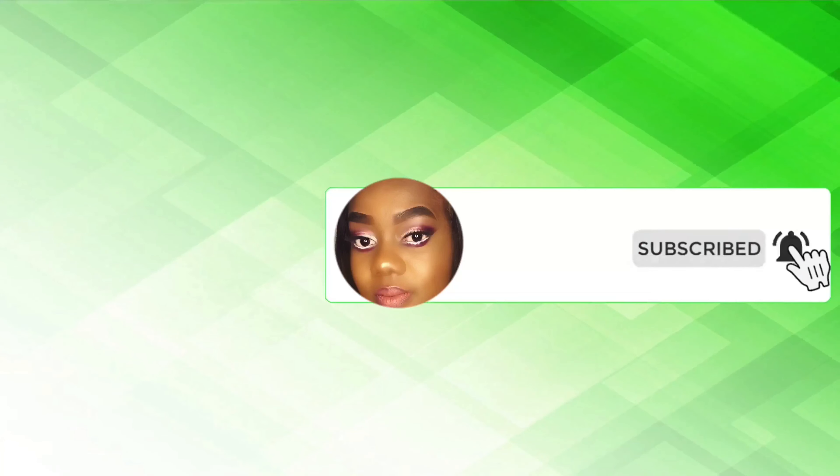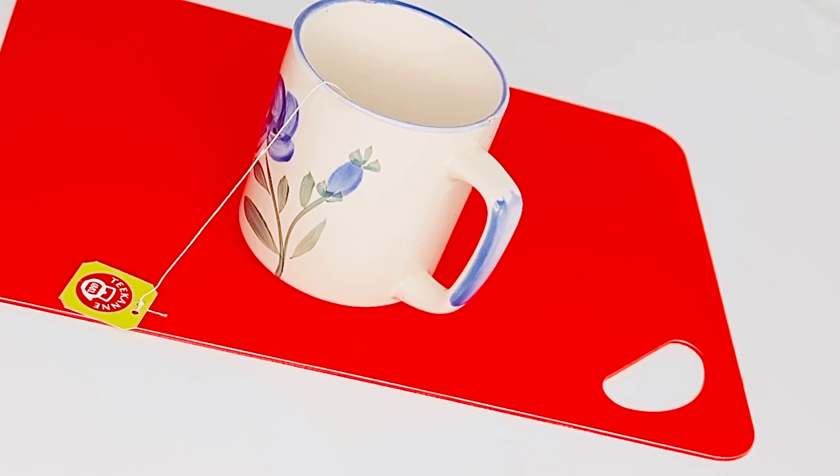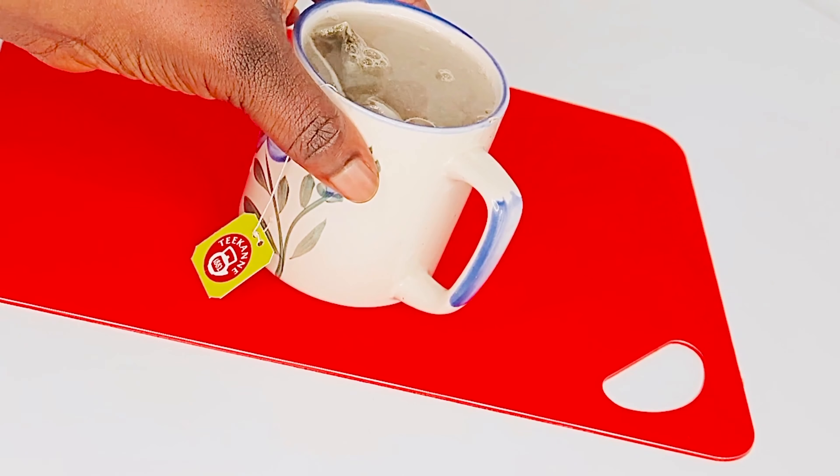I'm going to pick one tea bag, add it to the cup, and pour in my hot water. After that, I'm going to set it aside and bring in the other ingredients.